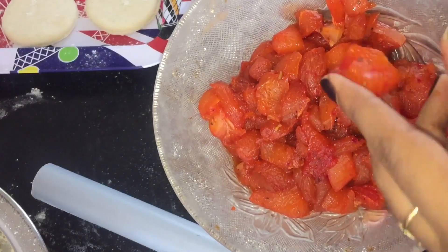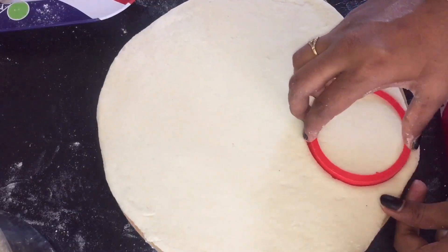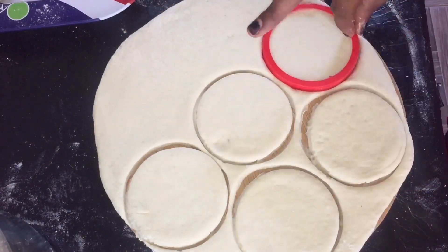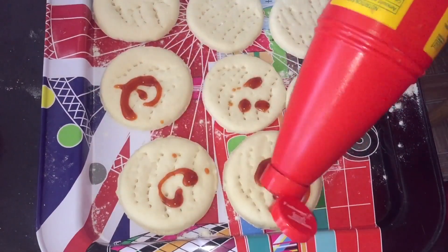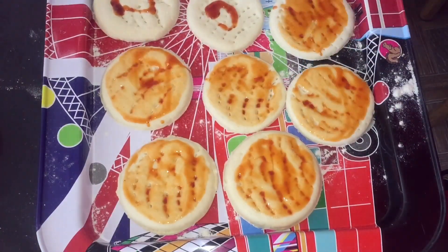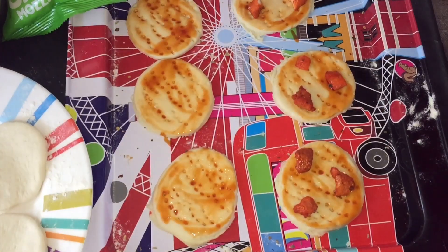We'll add the sauce — the tomato sauce and oregano. We have to add a little bit of tomato sauce. Let's fry the chicken here.